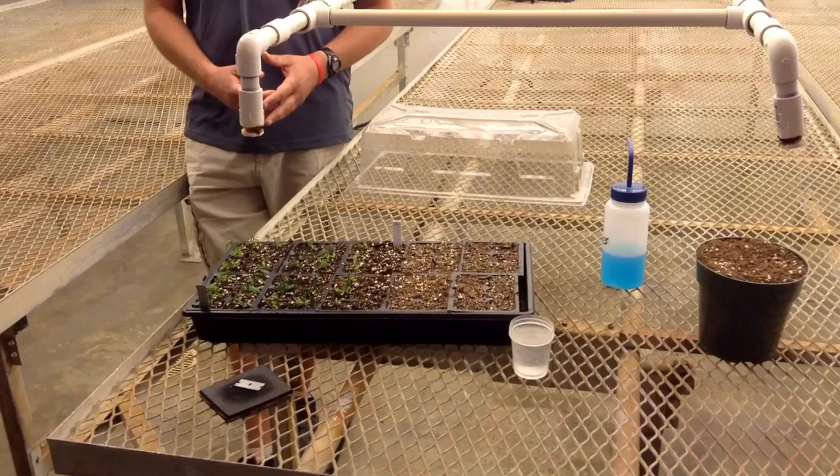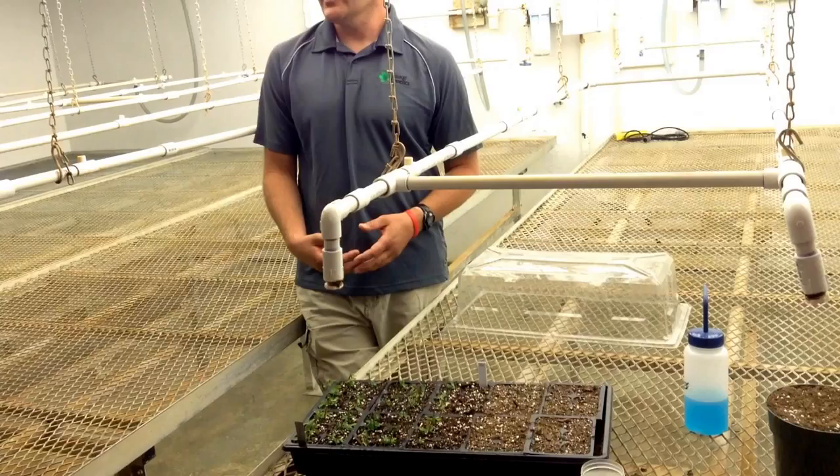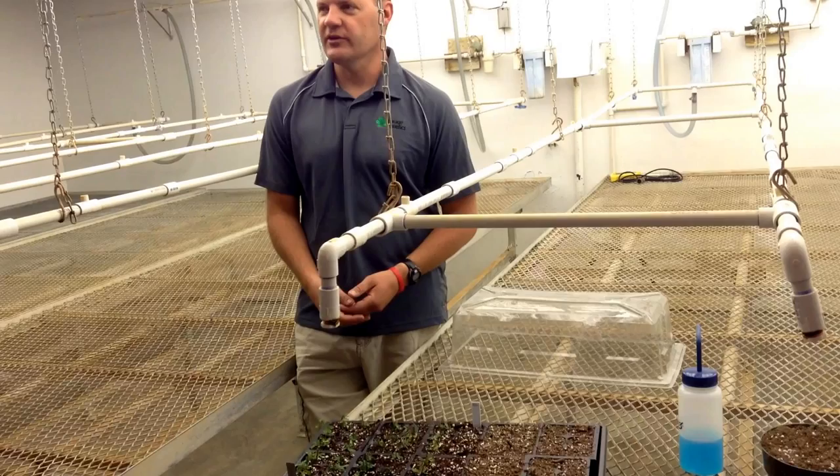For our breeding program, we identify elite plants in the nurseries and want to use them at our Iowa station and our Idaho station for their crossing programs. We can go out, take those stems, put them on ice overnight, and they can take those cuttings the same way we do here in their growth rooms, then put them in their greenhouse. That way we can use one elite plant in multiple breeding programs.